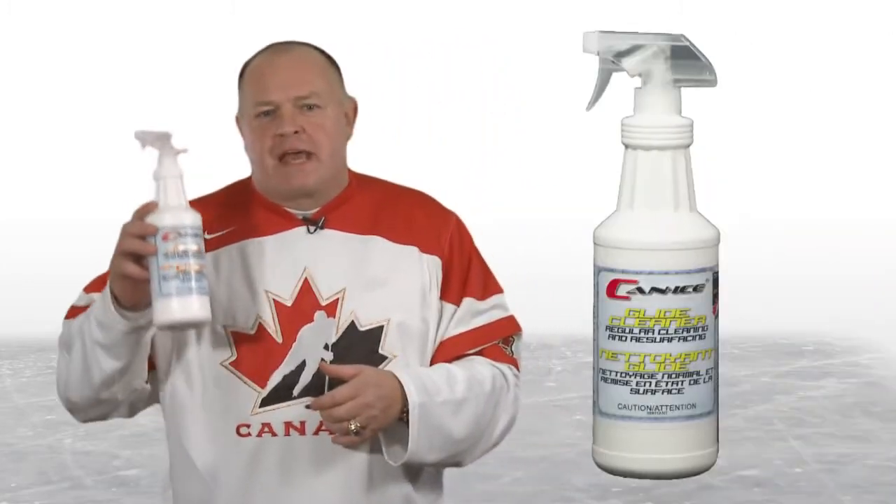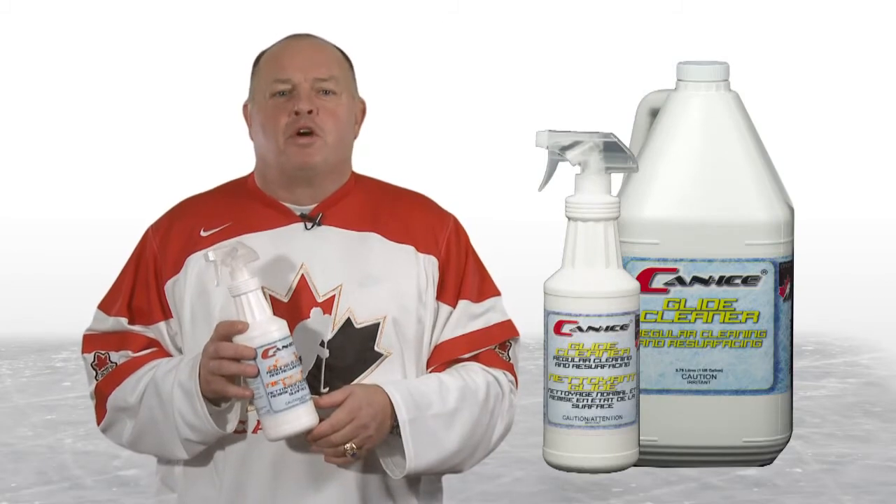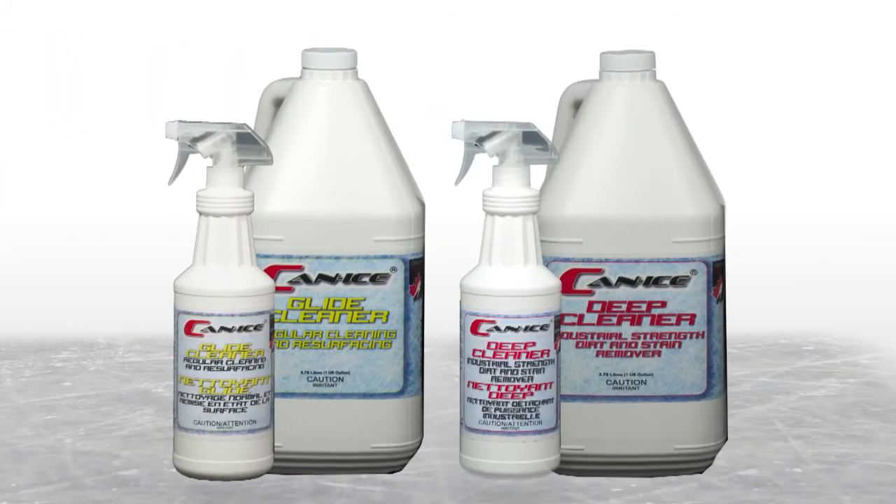Can Ice is easy to maintain. To achieve optimal performance and the most ice-like feel, Can Ice requires only straightforward maintenance. Regular cleaning of the surface and application of the Can Ice glider ensure that the system performs to the max. Both the cleaner and glider are available from Can Ice.